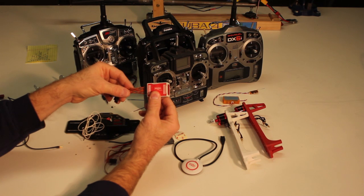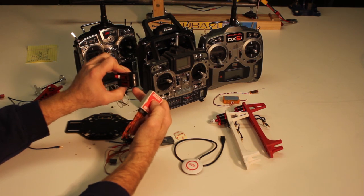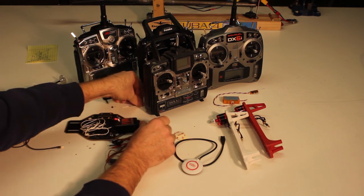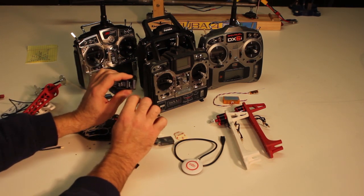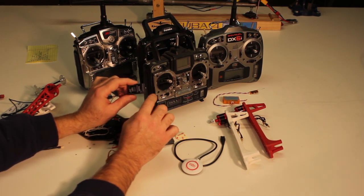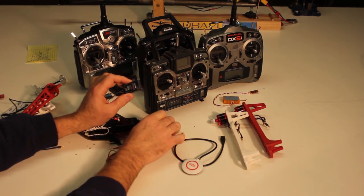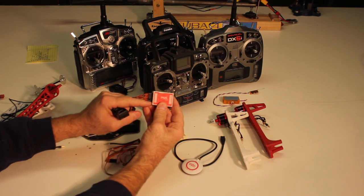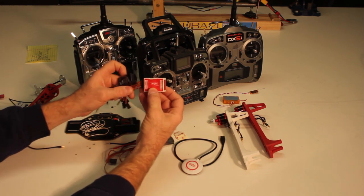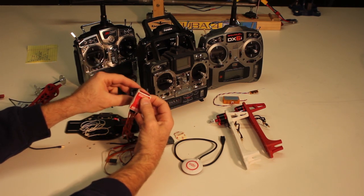You're going to need a radio system with outputs from the receiver, at least for the NAZA. There are flight control systems that use a single-wire input — like this Futaba with its SBUS output, which sends all channel information over a single wire. Some flight control systems support that single input, which means fewer wires and a cleaner, simpler install.